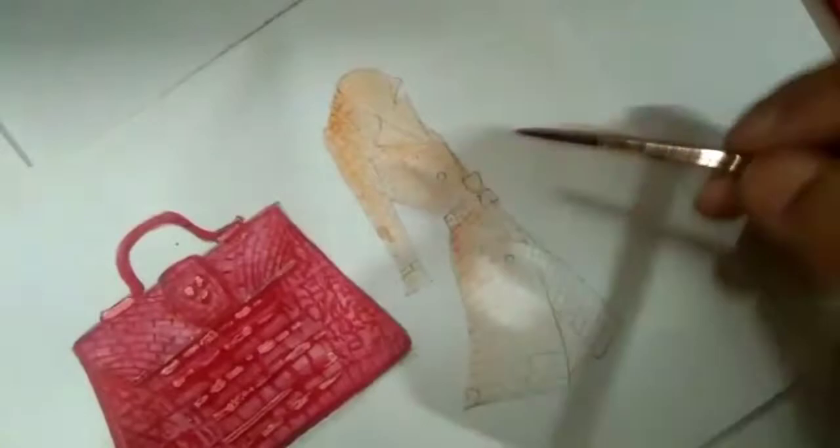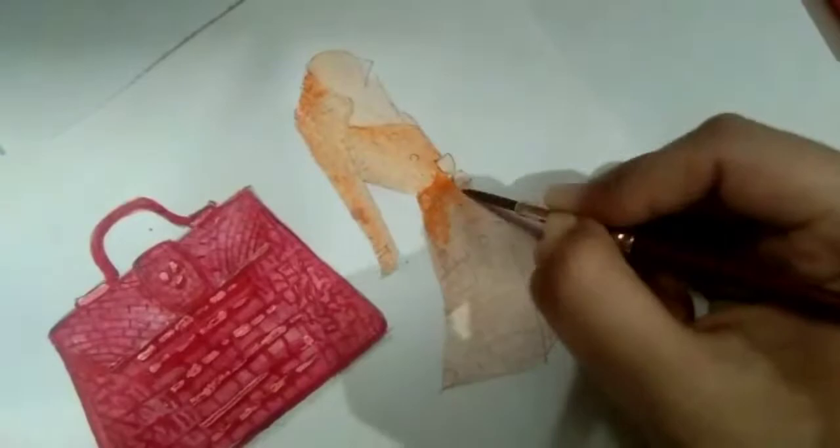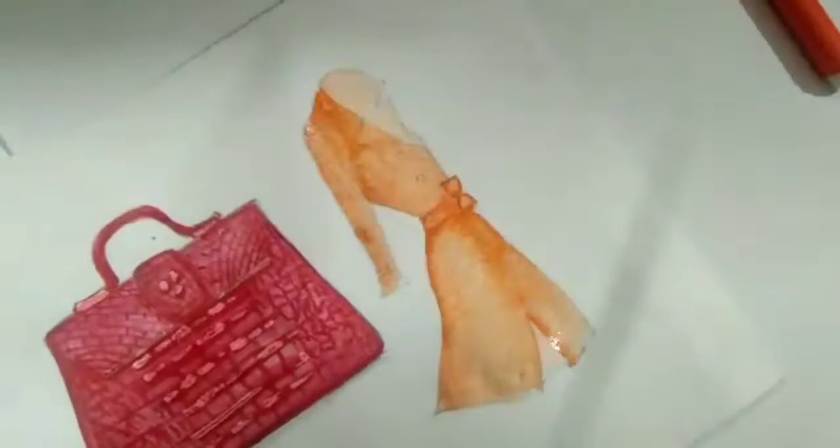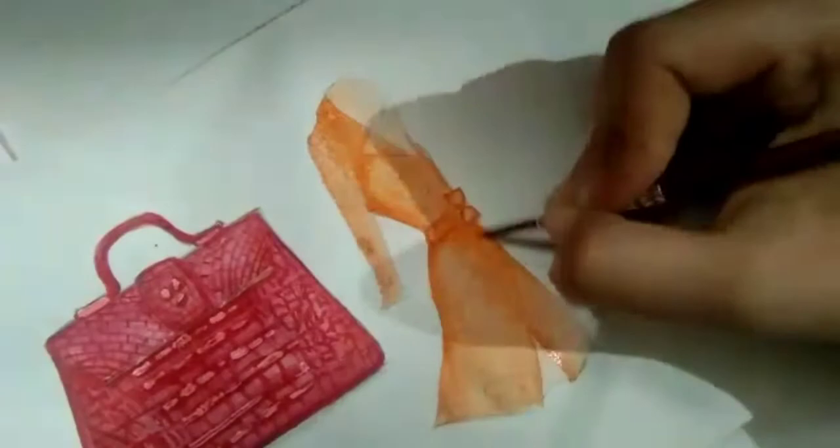Considering the light source, I'm assuming it's coming from the opposite side of the trench coat, and that's how I fill in the shade and shadow. Once I'm done painting the trench coat, I use a similar color sketch pen to make the blocks more prominent.